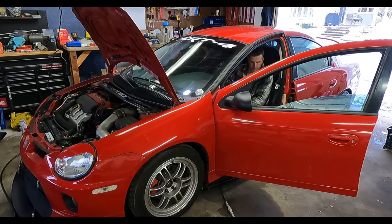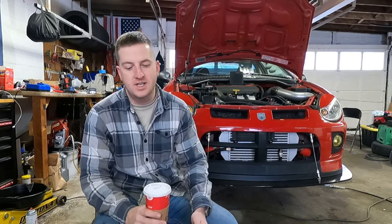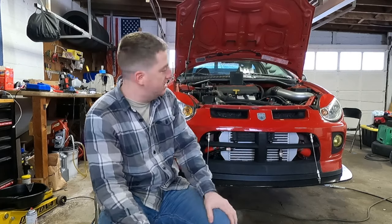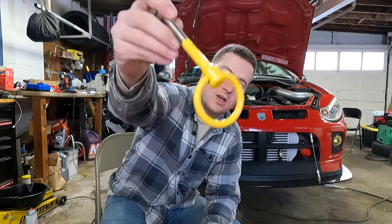We are back in the garage again. I know I start every video like that, but maybe one day we won't be back in the garage, which will be good. Today, as you saw in the beginning of the video, we're in the garage because it is snowing. What better thing to do on a snowy day than some fabrication? What we are going to do to the SRT4 — my baby right here — is installing a tow hook.